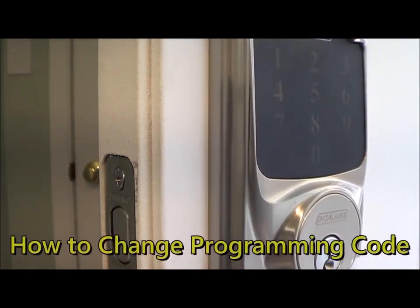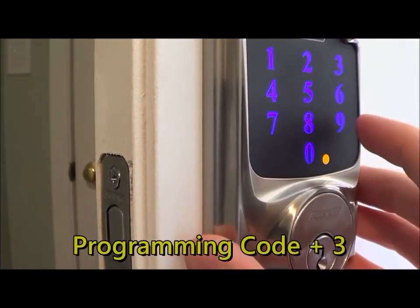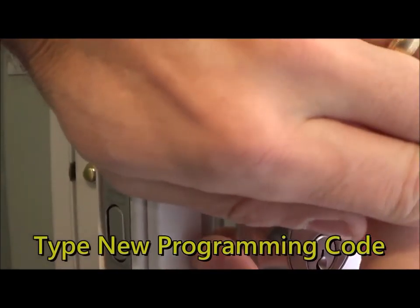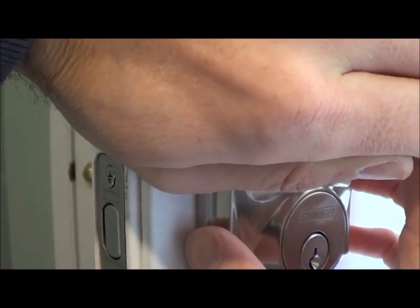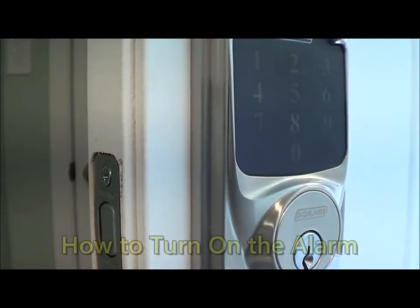Finally, to change the programming code, type in the current one, press number three, then type in a new one, and type it in one more time. Now you have a new programming code.